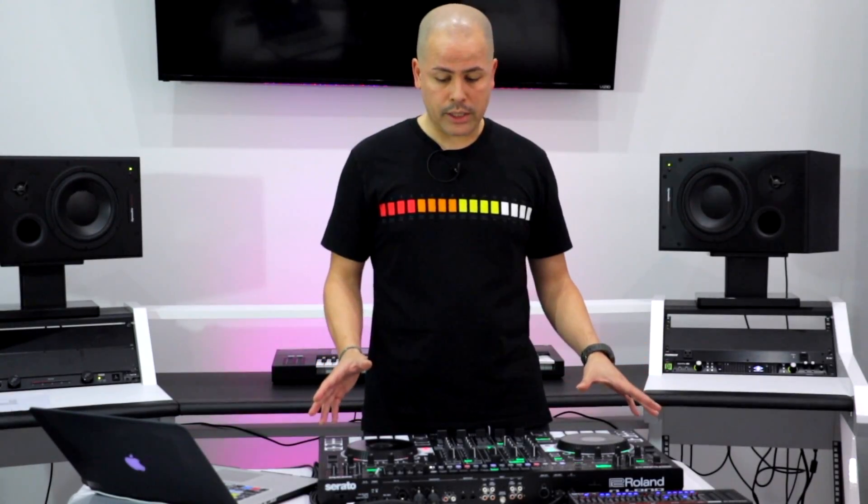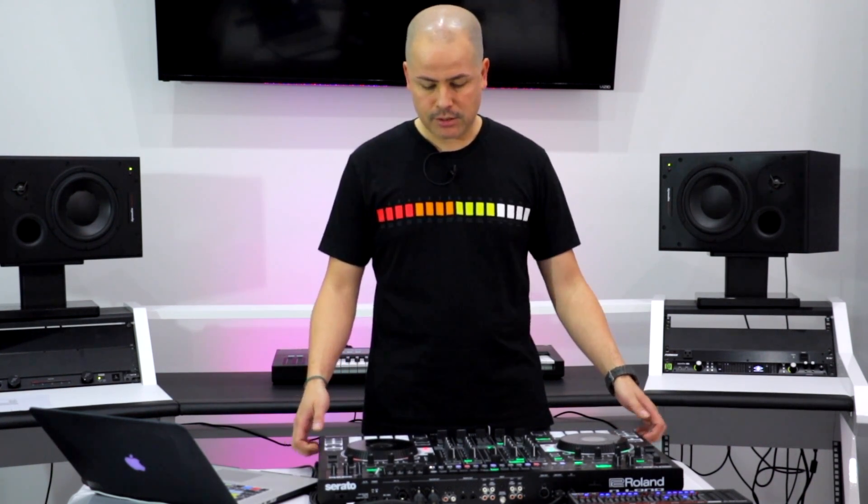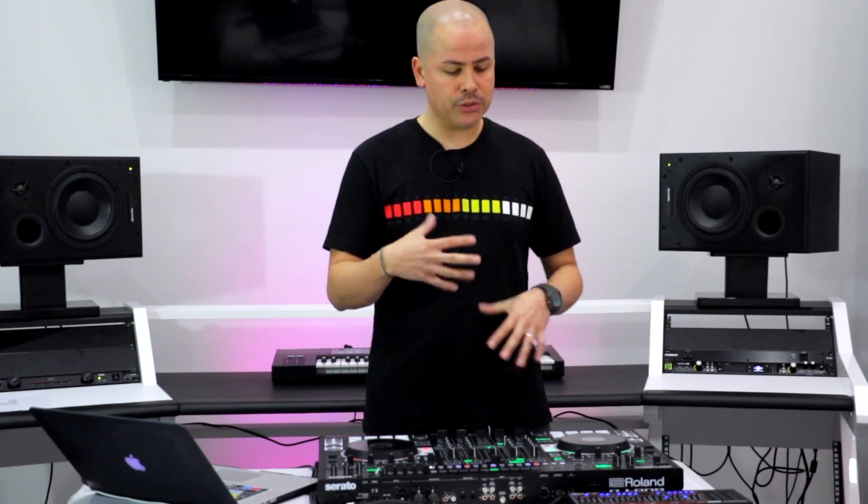The overall build quality on the DJ-808 is pretty robust. It's got some nice weight to it, some metal on it. The platters feel really good. The knobs have some nice resistance. Overall it's built really well and it's been a real pleasure to use. At first I wasn't sure how I would incorporate it with what I do, but after using the TRS drum sequencer, incorporating the SP-6 sampler, and syncing tracks together, it really becomes fun — a very unique way to remix songs on the fly and elevate your whole DJ mix to another level.